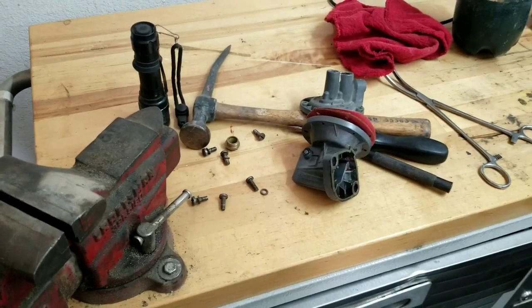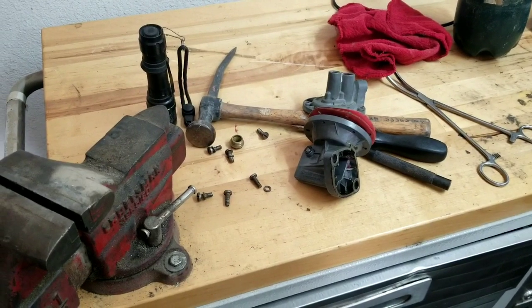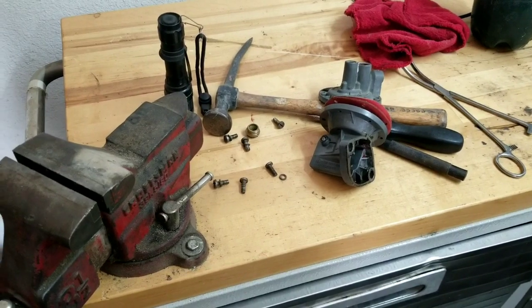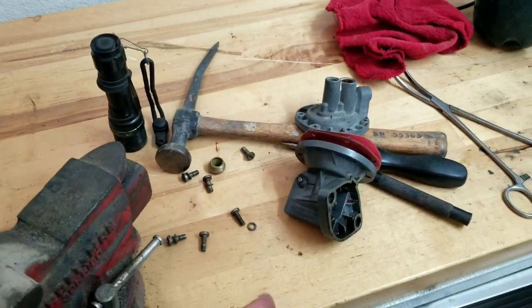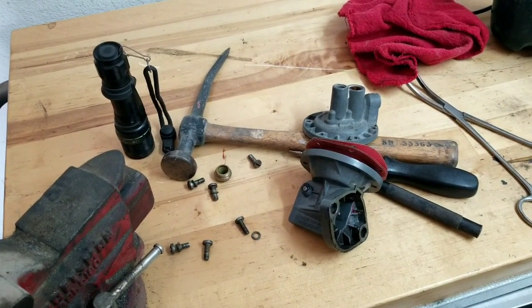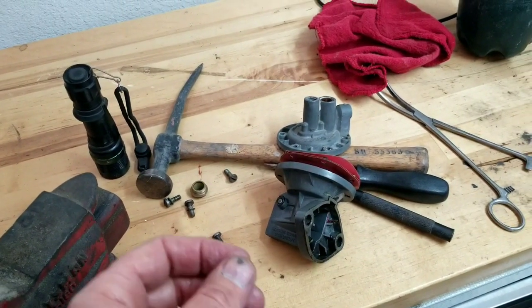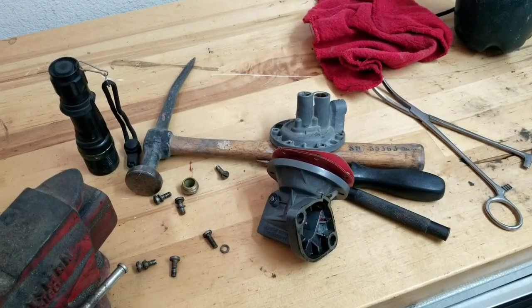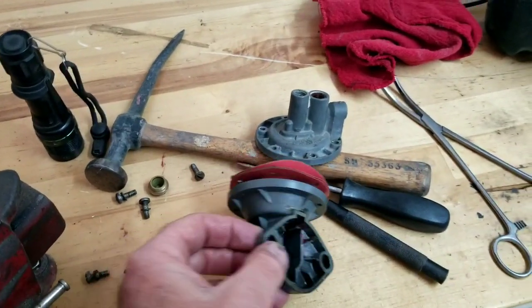We've got a 36 horsepower fuel pump here. I've already got this mostly done but I'm going to use this as the intro. If you're going to do one of these, this is a scale maybe nine out of ten repair as far as difficulty. If you're going to attempt to do this yourself, be ready to take a couple of breaks and spend all day on this one. This is not easy to do.